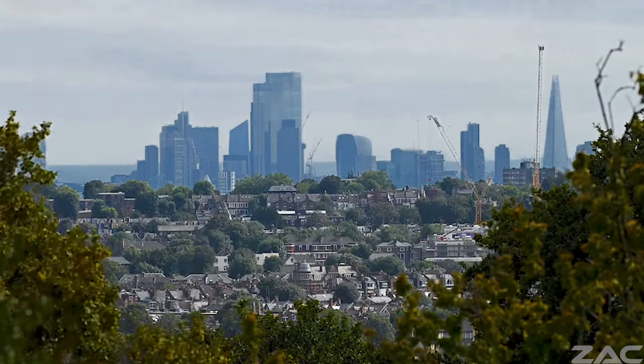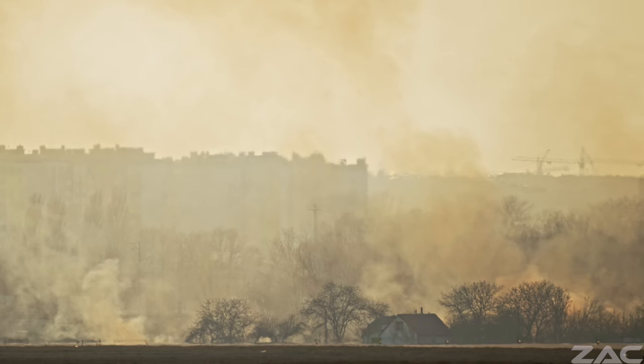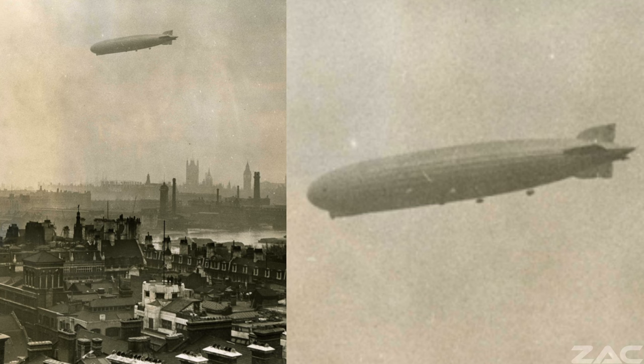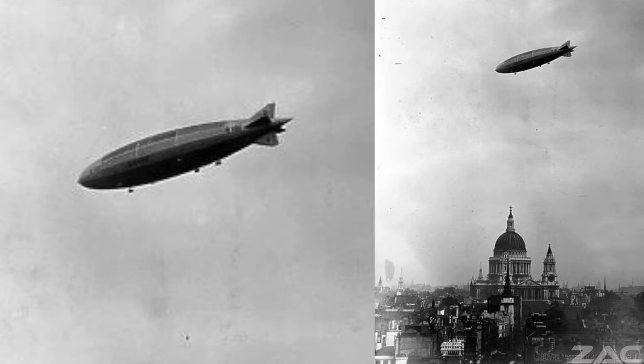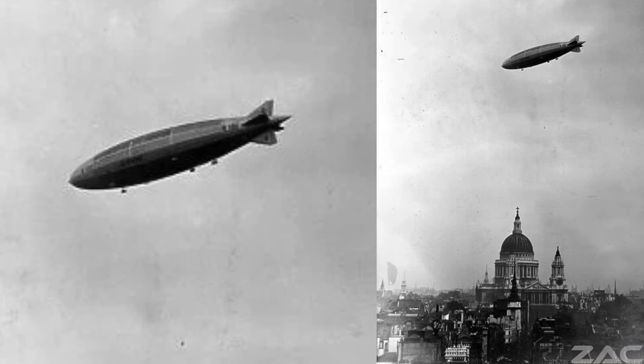Interestingly, London was meant to be a cityscape covered by smoke from coal burning because of the Industrial Revolution. So would the Barton airship have flown in that smoke? What was the real purpose for the flights of the Barton-Rawson airship?